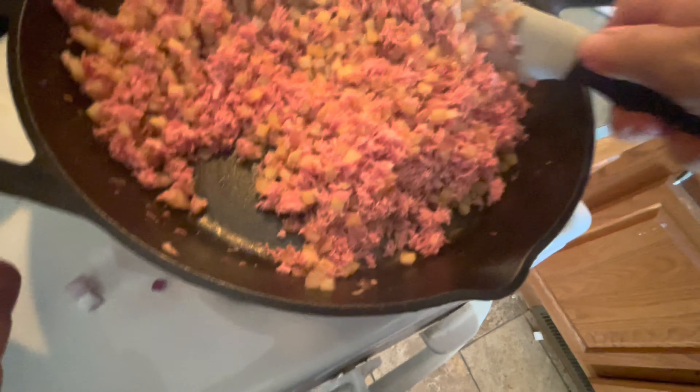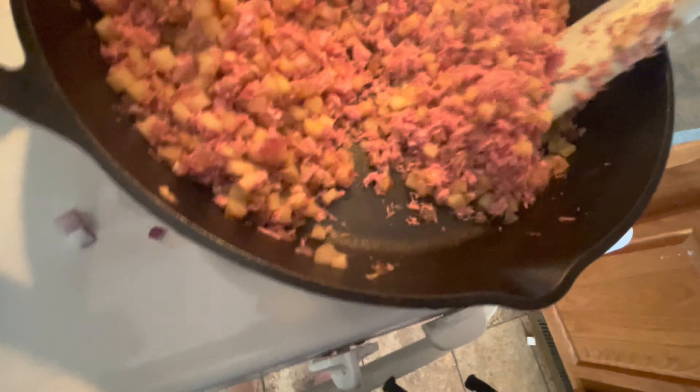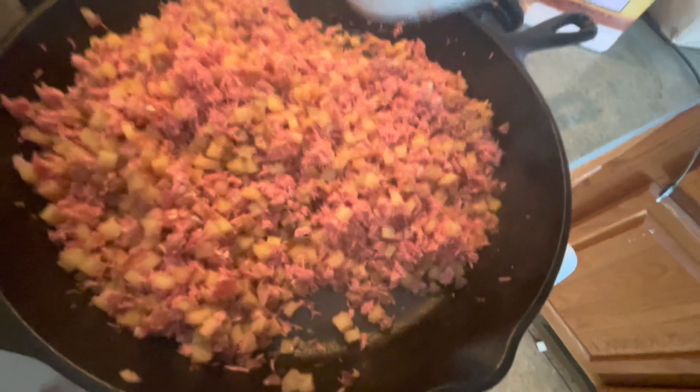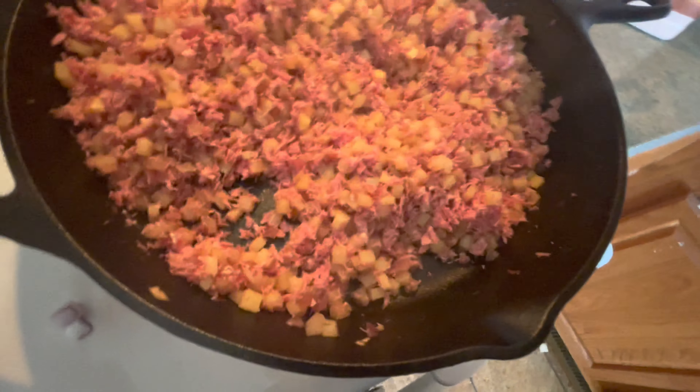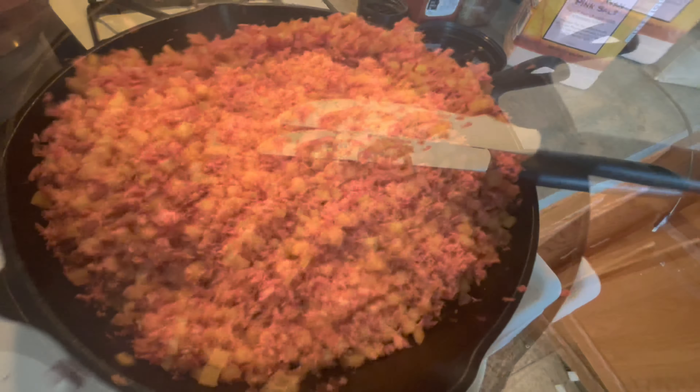It's really hot in the house and this is not helping. I'm thinking this is amazing. I'm going to turn the heat down just a little.